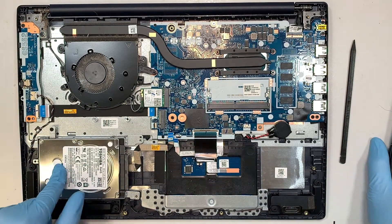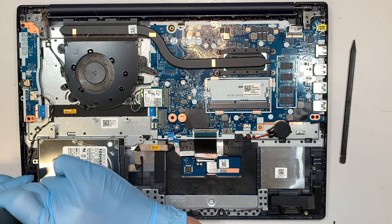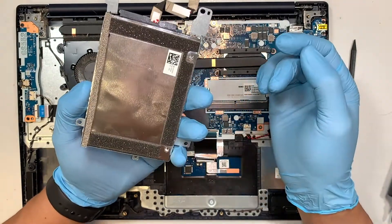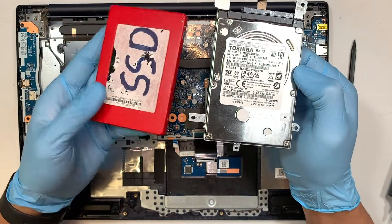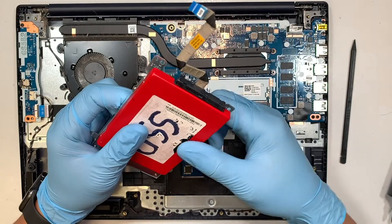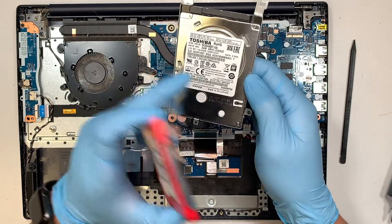The hard drive is a regular spinning drive. Once you have removed the two screws, you can remove your hard drive entirely. It spins, and you can actually replace it with a solid state drive. To upgrade your computer, get yourself a 2.5 inch solid state drive and swap it over. Make sure you transfer the SATA connector bracket to your solid state drive — remove the screw, change out the hard drive, and now you'll have a faster drive and better performance.